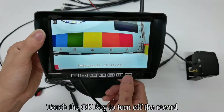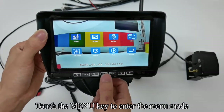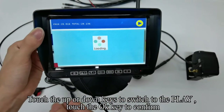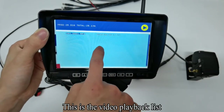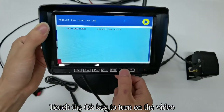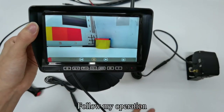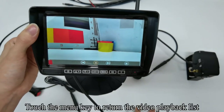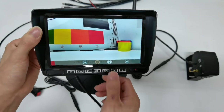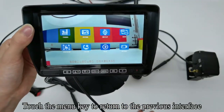Touch the OK key to turn off the record. Touch the Menu key to enter the menu mode. Touch up or down keys to switch to the play option, touch OK to confirm. This is the video playback list. Touch OK to play the video. Touch the Menu key to return to the video playback list. Touch the Menu key to return to the previous interface.